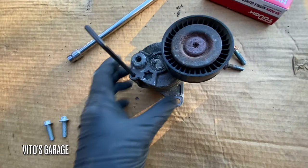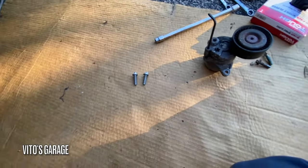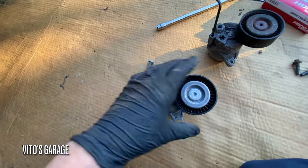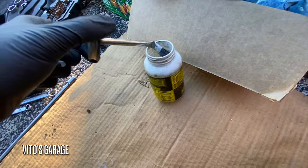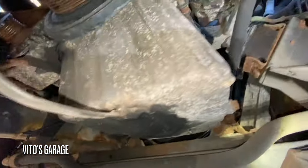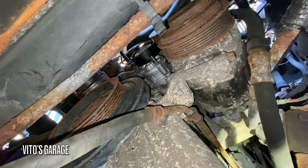Okay, so we got the old tensioner out. I could have probably tried replacing just the pulley, but I'm going to install a new one — made in Germany. New bolts — actually these are the old bolts, but I'm going to put a little bit of grease on them. I'll use silicone paste or some copper anti-seize on the bolts. Alright, tensioner is replaced, two bolts all nice and snug, and now I'm going to do the alternator.